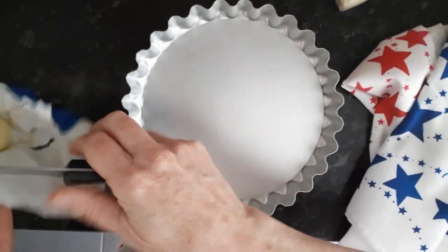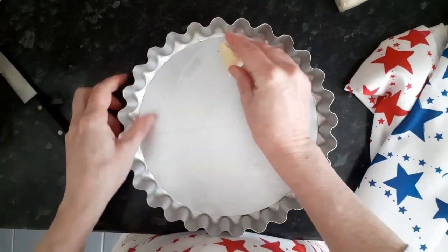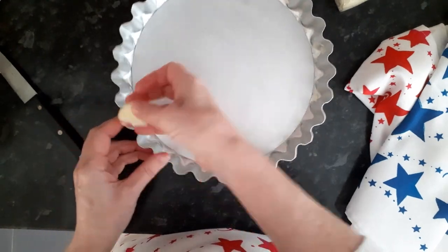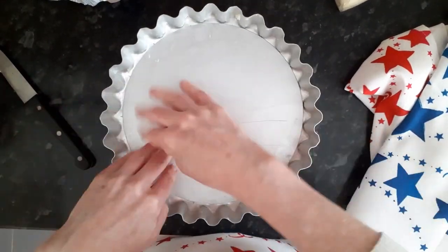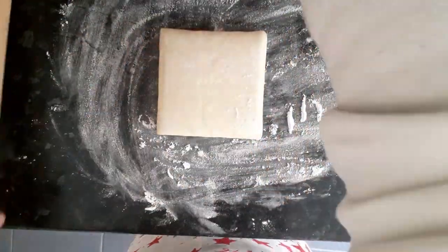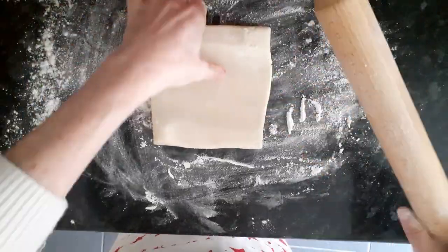I'm going to show you how to make my version of the King's Coronation Quiche. I'm just buttering my flan tin, going into all of the little flutes. Now I'm just going to flour my surface and my rolling pin.